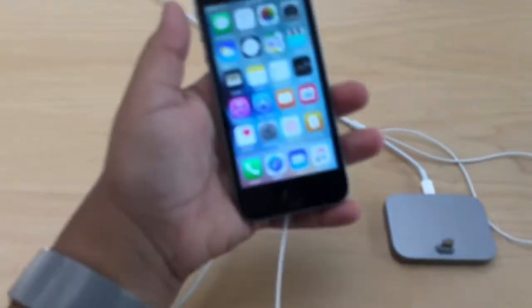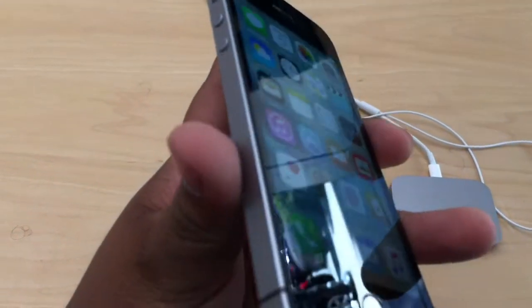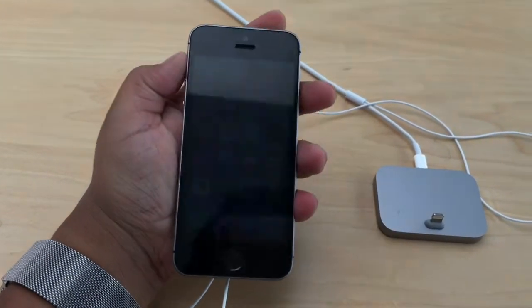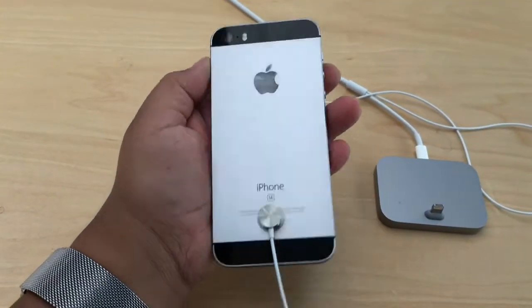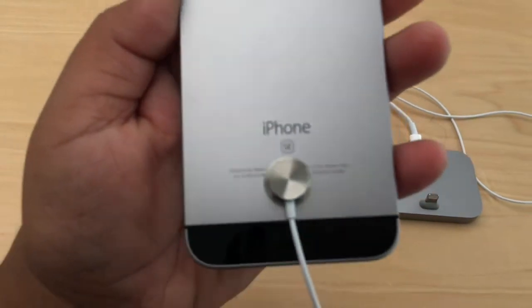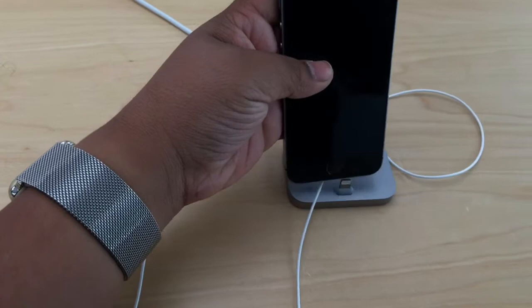Now let's go to the space gray. The space gray is probably my favorite color out of all, and secondly the rose gold. I really like the space gray — look at how clean it looks. iPhone SE. Look at the back — amazing. It says SE once again right there. Space gray, one of the best colors.